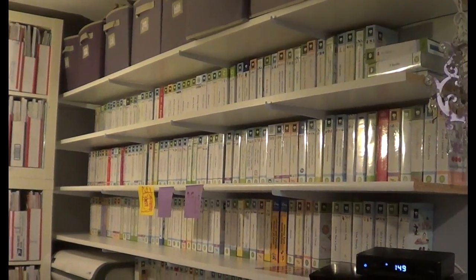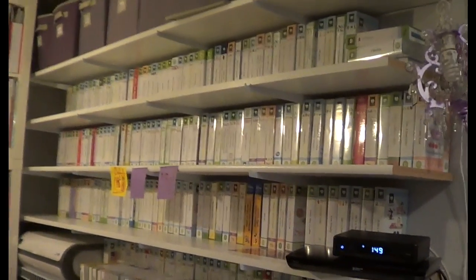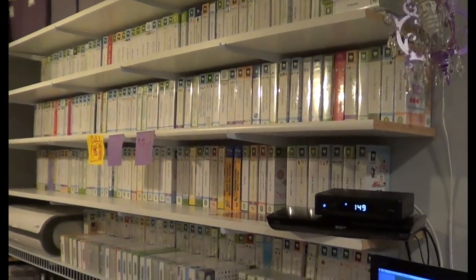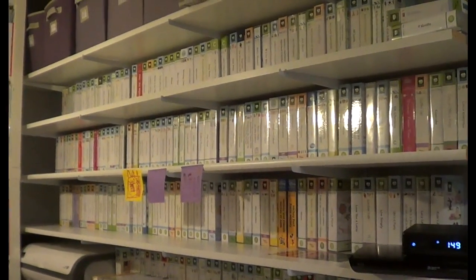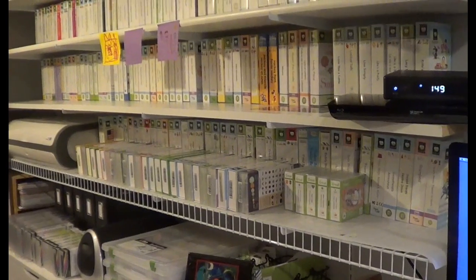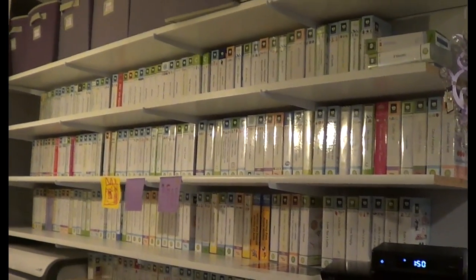If you notice I have 1, 2, 3, 4, 5 shelves on the wall that my husband put up. All my cartridges actually will fit on 5 shelves. I'm just rearranging my room so things have been moved a little bit, but as you can tell there are 1, 2, 3, 4 shelves of cartridges all the way up, and these are 10-foot-long shelves.